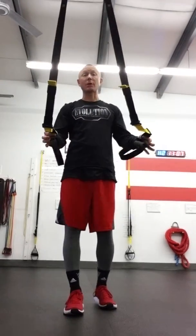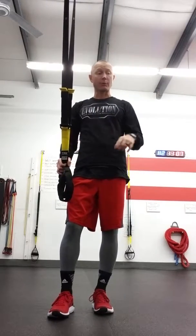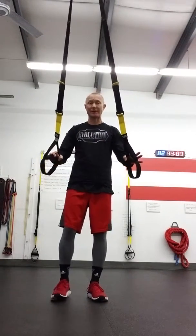I'm using some TRX straps — your local gym might have a pair. We'll also show you how to do it with another variation using a monster band. Same concept both ways, just so we have an assist to get down into that Cossack squat.